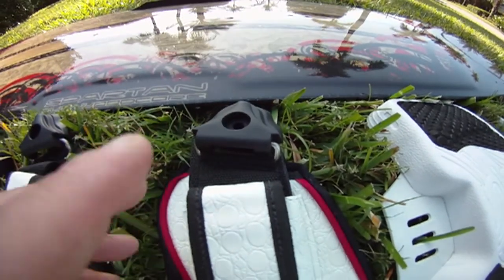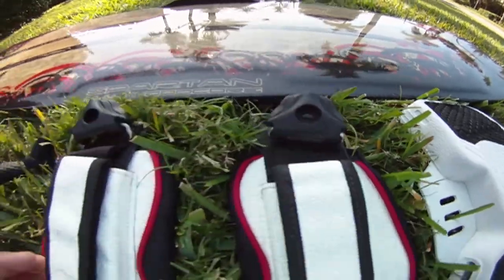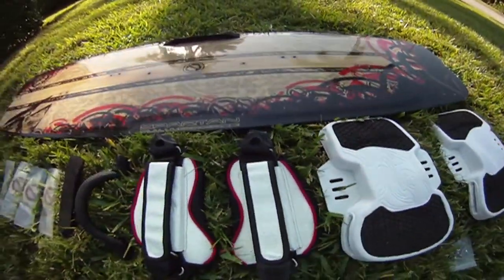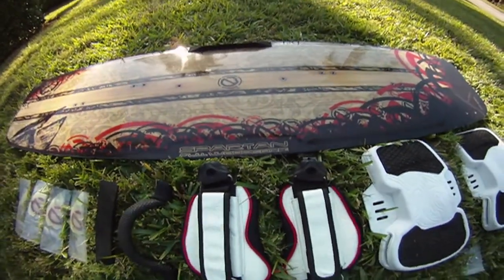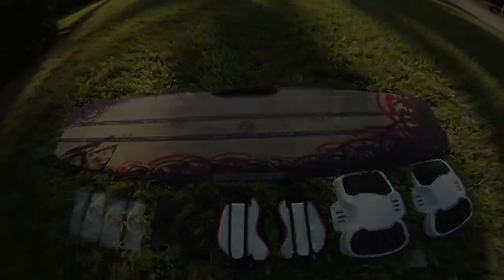These are anti-lock, so when you unscrew them they always make sure they stay locked and they're very easy to set up. Those are the straps and pads that come with the board. Now let's start setting up so you can enjoy being on the water.